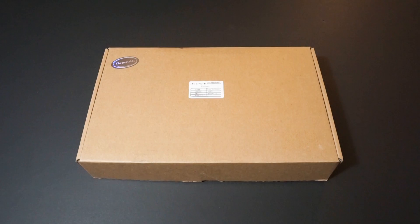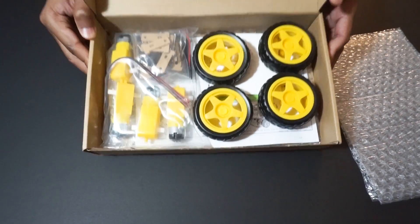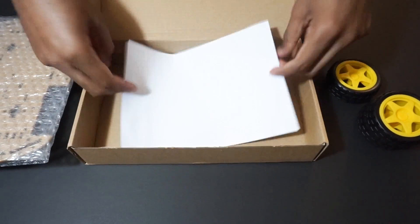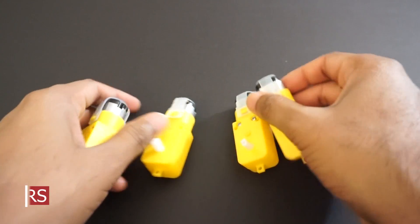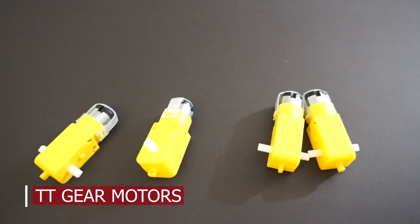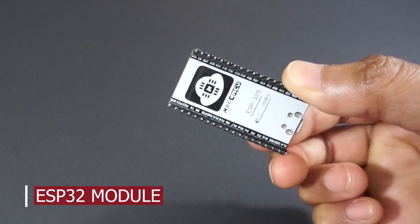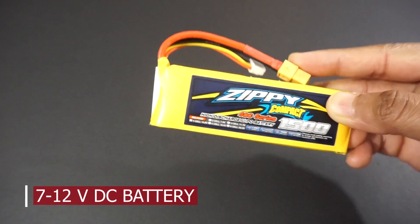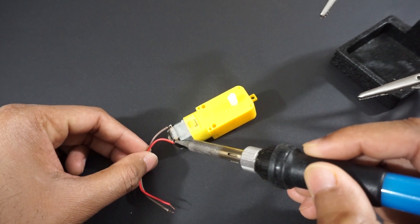For making the Bluetooth car we will need a 4WD car kit. This kit comes with car chassis, four TT gear motors, wheels, connectors, and screws. We also need an ESP32 module, L298N motor driver module, a 7 to 12 volt DC battery (in our case a LiPo 3S battery), double-sided tape, and a few jumper wires.